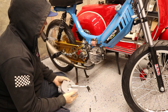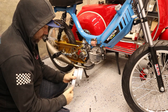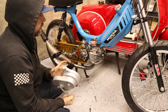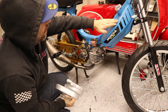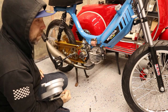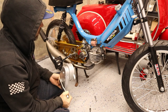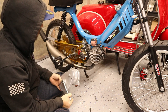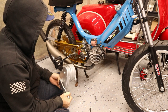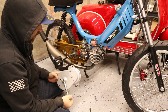Hey, welcome back. Today we're going to be covering putting one of these Dayling Chinese-made Hobbit clone kickstarts on a Hobbit, and also keeping your pedals. I can't take full credit for this — I actually saw this on another person's YouTube, but they didn't really explain too much of it. So I'm going to go over how I did it.